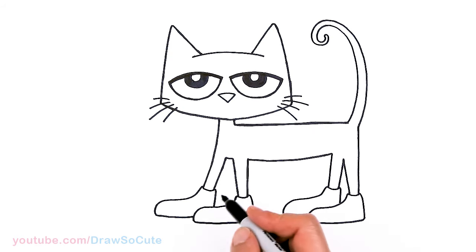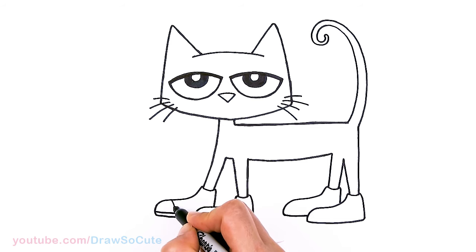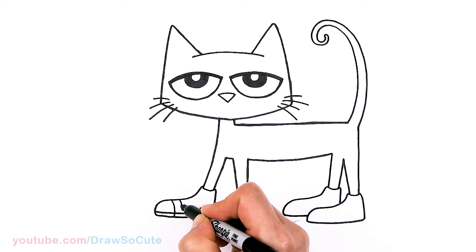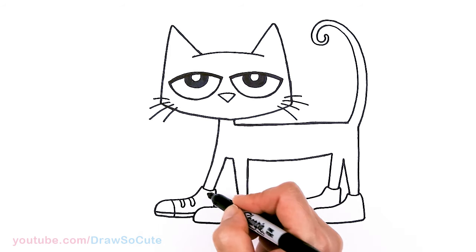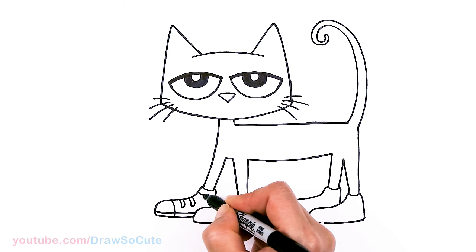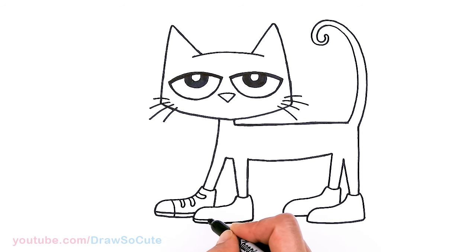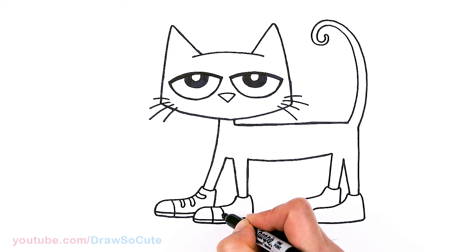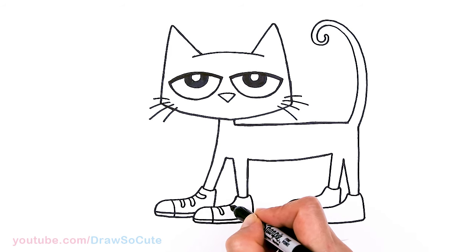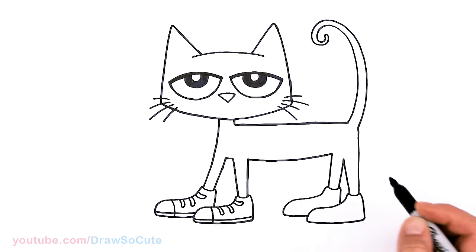So we have the shoes in — let's draw some details. The bottom first: draw a curve, then come right here and break it up. Then the laces — I'm just going to simplify it and draw three of them. They're going to go this way, and as I come up on this part, I'm just going to go the other way. Same thing on all the shoes.